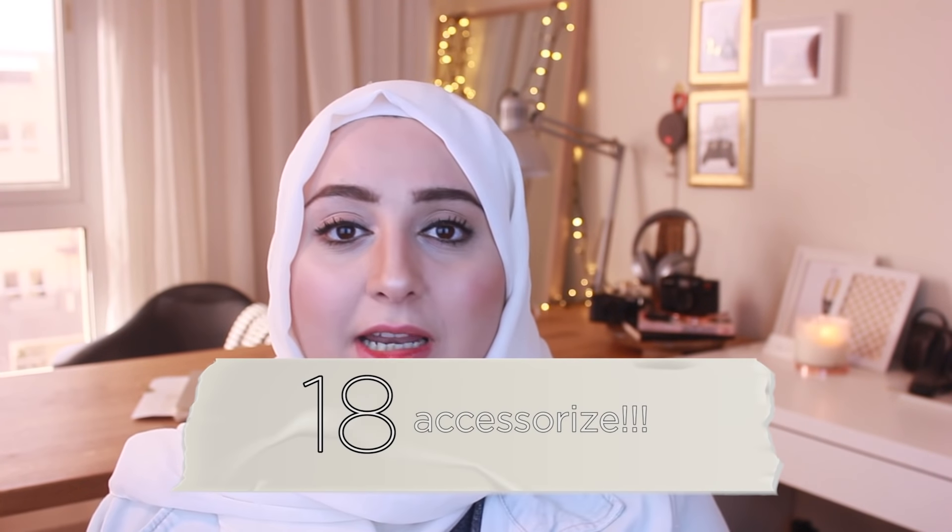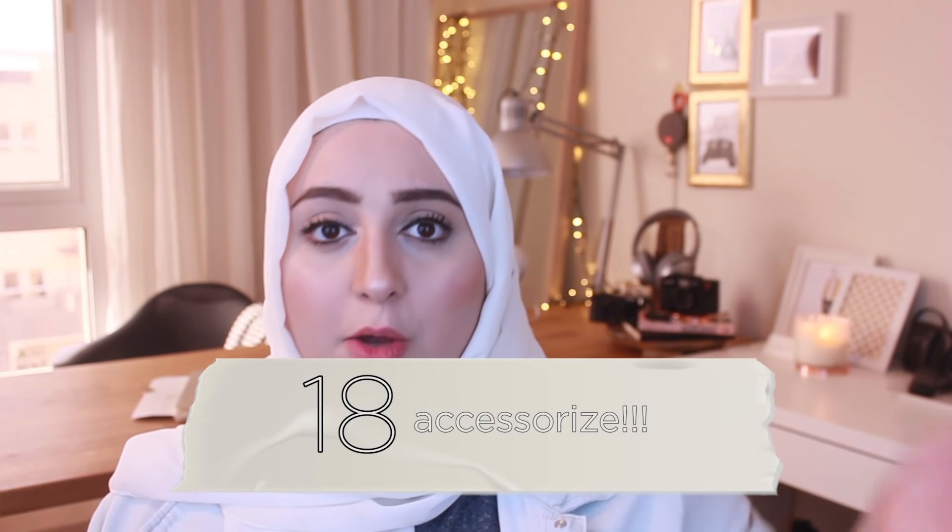Tip number seventeen: think about your accessories. Accessories are such an important part of styling your interior space, so I will link a related video here. Tip number nineteen is to always purge items and add items that you love. Surround yourself with beautiful items, beautiful objects, and lights.